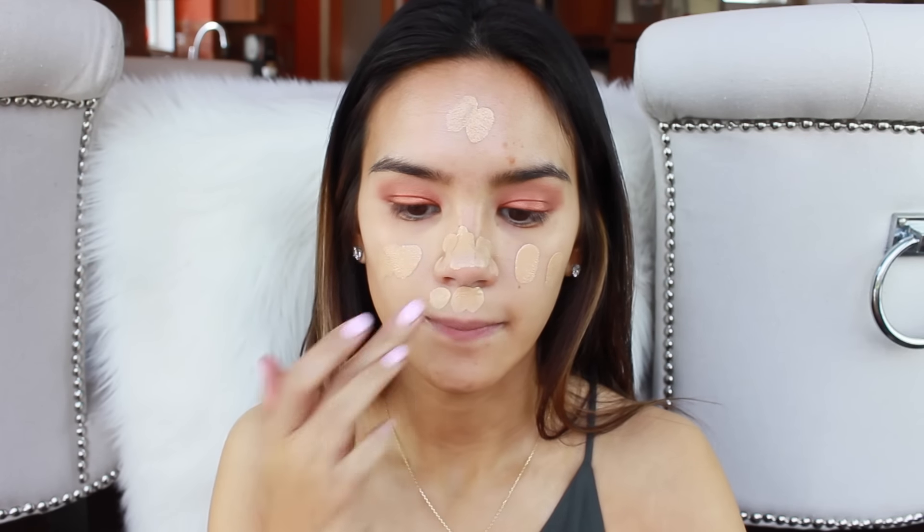Now I'm going to start on my face and then finish off the eyes. We're doing a concoction for the base: NARS Sheer Glow in the shade Stromboli, Sephora Luminizing Drops in Morning Light, and Moroccan Oil Pure Argan Oil. I'll take a little bit of foundation, add a drop of the luminizer, and one drop of argan oil — we can always add more. I'm mixing this up with a brush on the back of my hand and then applying it with my finger. Argan oil makes your foundation smell amazing, by the way. I'll blend it out with the It Cosmetics Heavenly Luxe Complexion Brush.